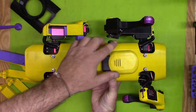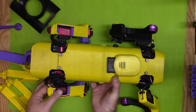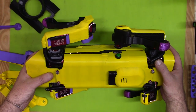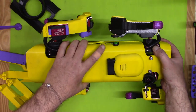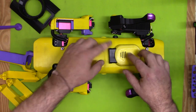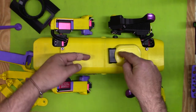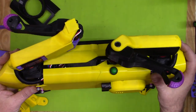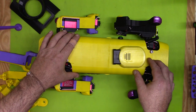Somebody suggested moving the reset button to the back — that's a great idea. I think everybody should do that. I'll probably do it next time or if I reprint this cover. I drilled that hole myself, it's not in the STL file, so anyone relocating it can do that on their own. The USB port could probably be relocated too to avoid the problem from last time, though it might be a pain during development.